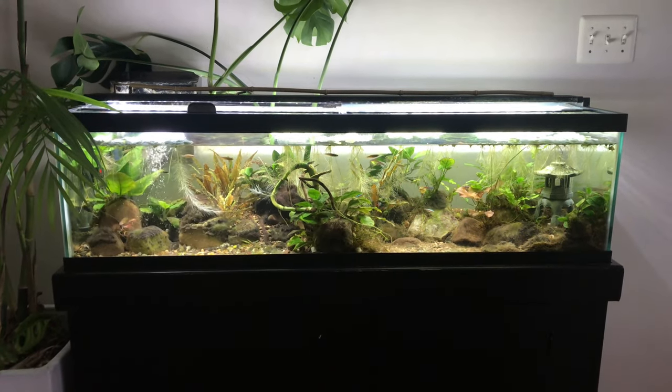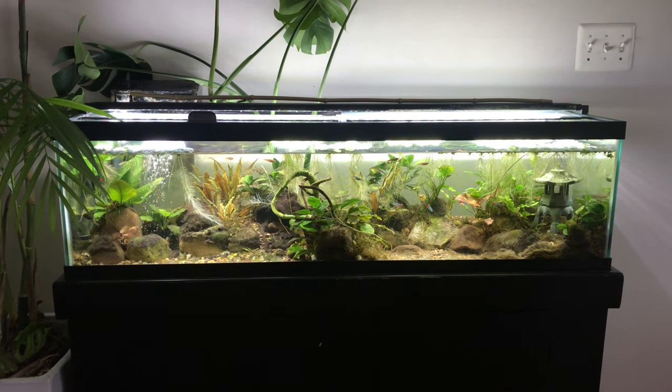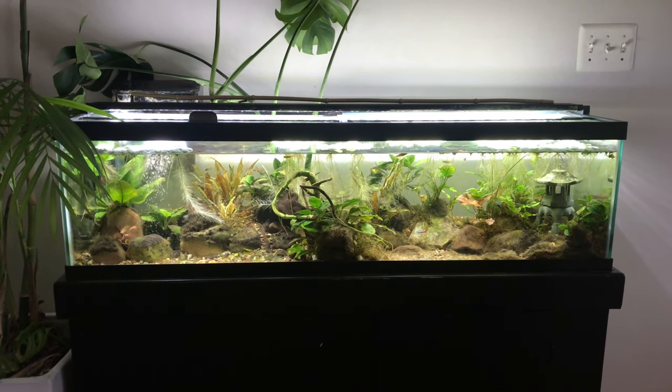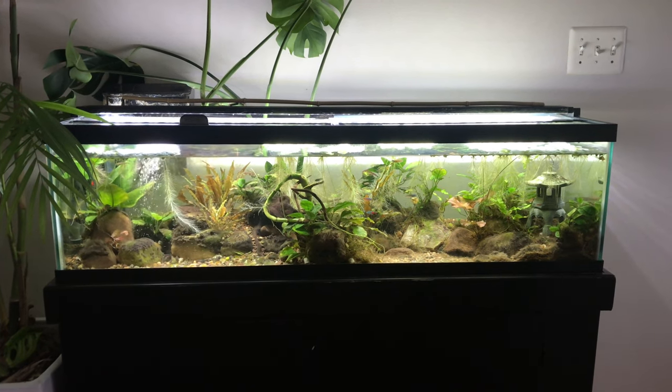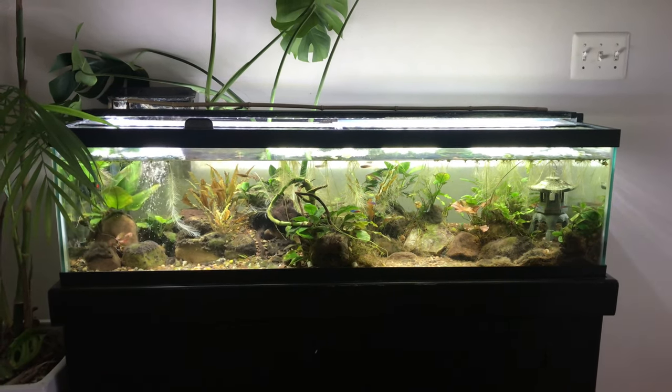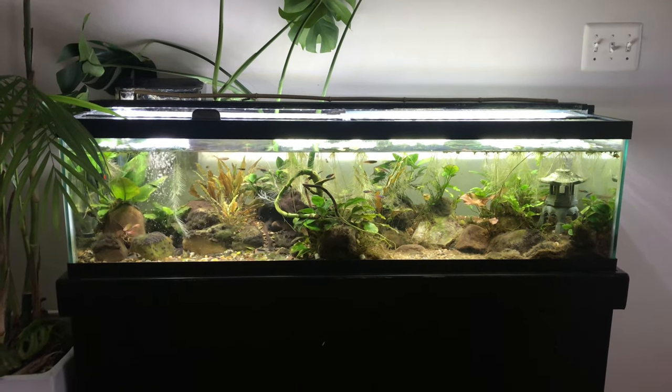The way I optimize the tank view is with a fancy light — I have a Fluval Aqua Sky. That light was about $120 when I bought it a couple years ago; actually it was a Christmas present. That's a good way to get stuff for your tank.